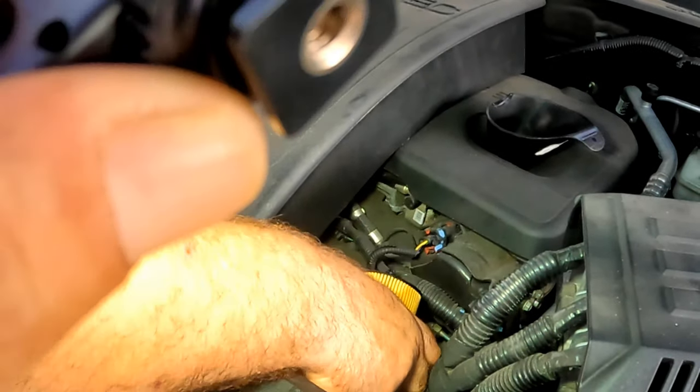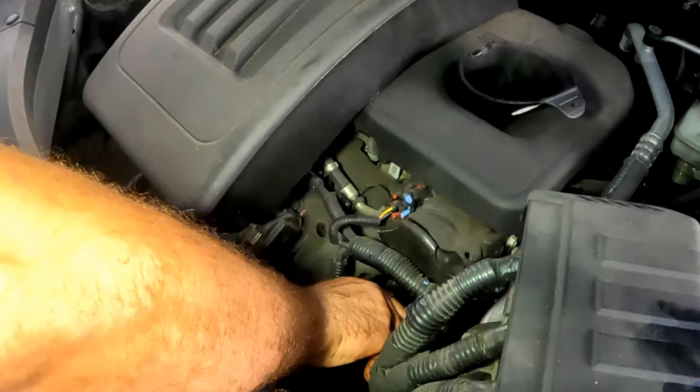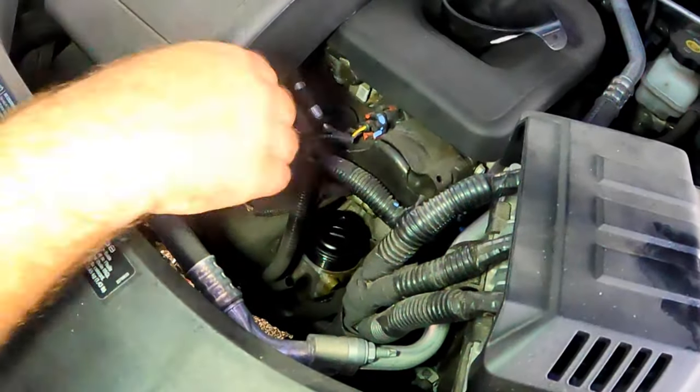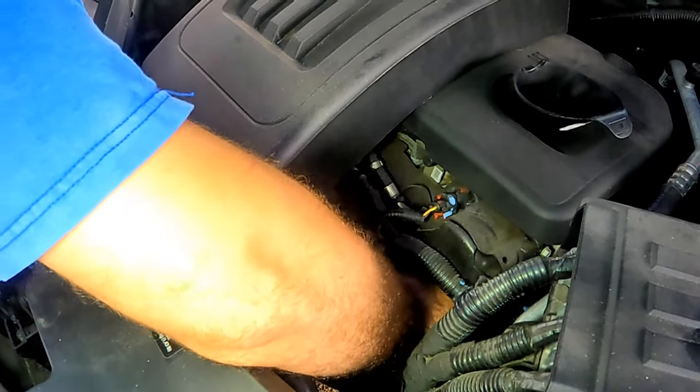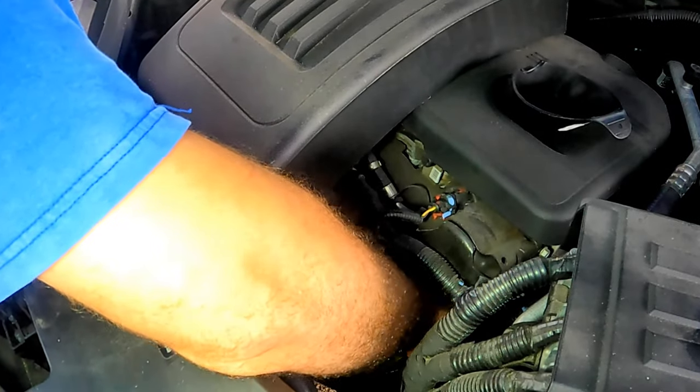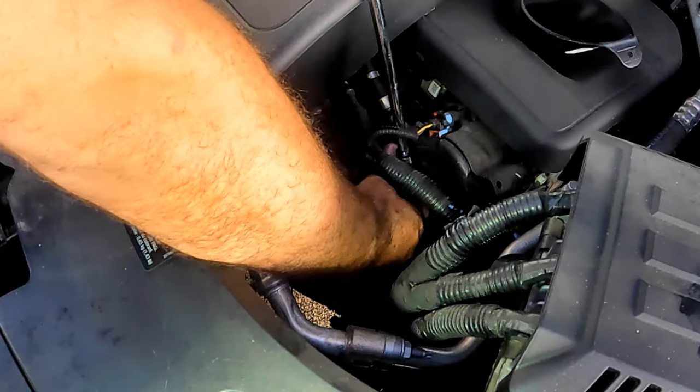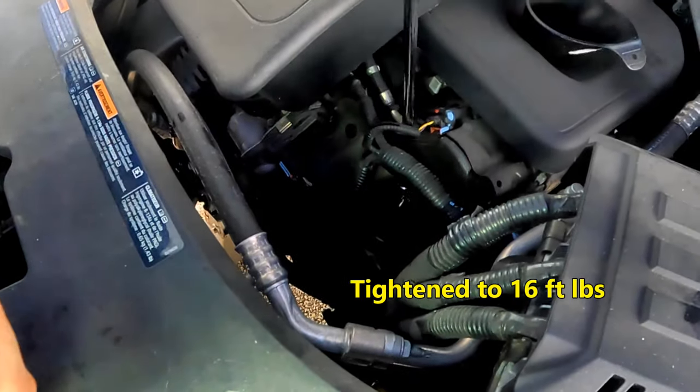Before inserting the new filter, pull the dipstick out — it makes it easier to have it out of the way while putting in the new filter. After inserting the filter, tighten the cover by hand; make sure not to cross-thread it.